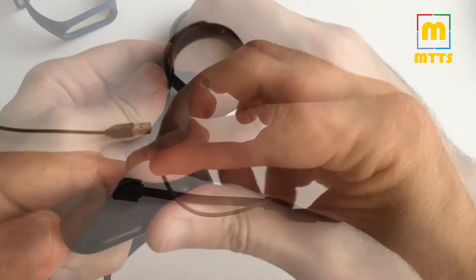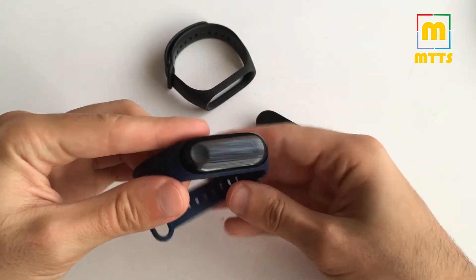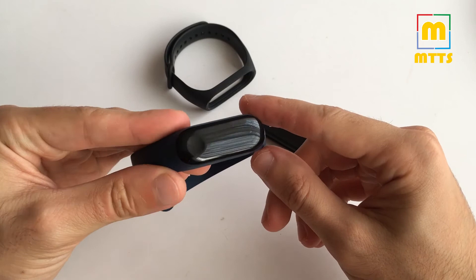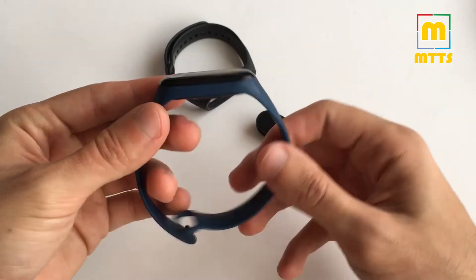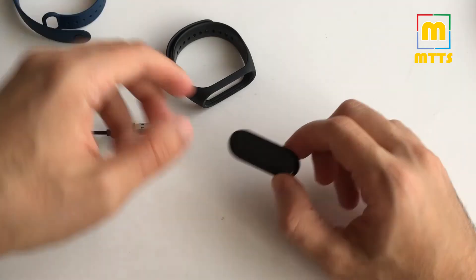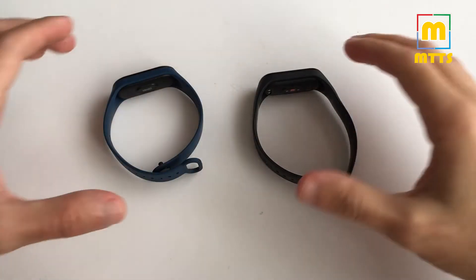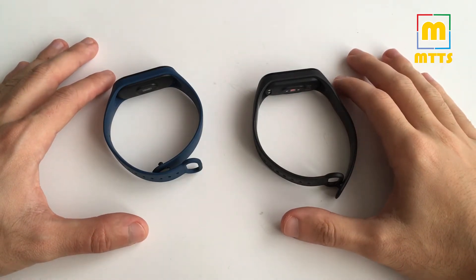What's similar about these two is that you have the same straps, so if you had multiple straps for the Mi Band 3 and bought a lot of them, you can still use them for the Mi Band 4, which is really nice.